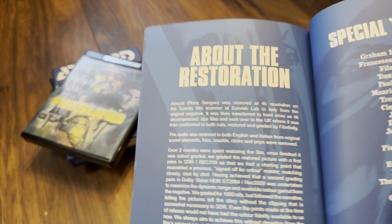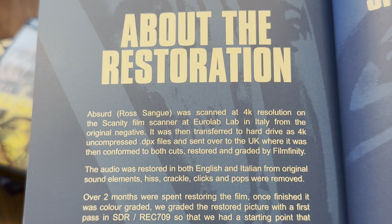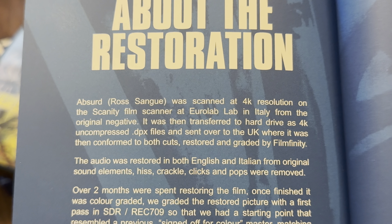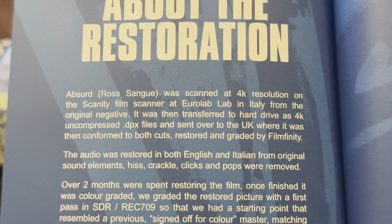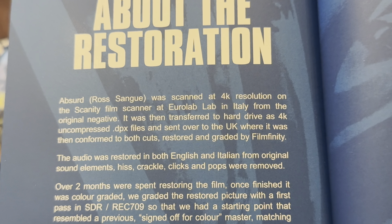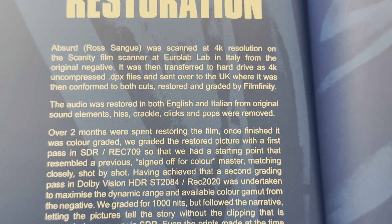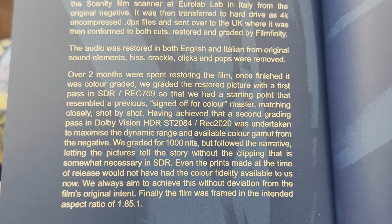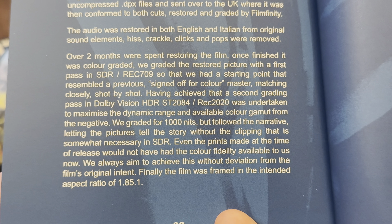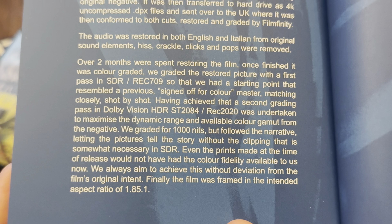Let's have a look at the restoration, which I always like to look at. It was scanned in Italy from the original negative, then transferred to hard drive as 4K uncompressed DPX files, and then sent over to the UK where it was conformed to both cuts, restored and graded by Filmfinity. Information on the audio English and Italian tracks, and how they graded it — they went for a thousand nits. It was finished in the intended aspect ratio of 1.85 to 1.